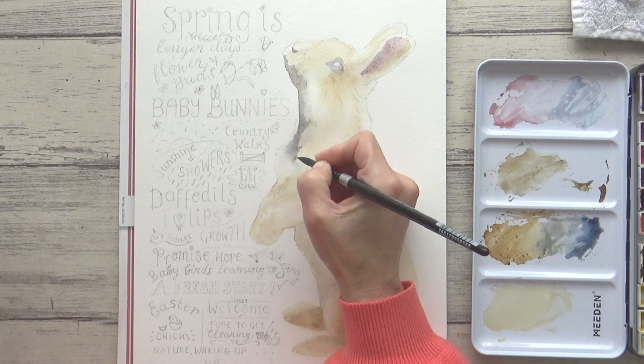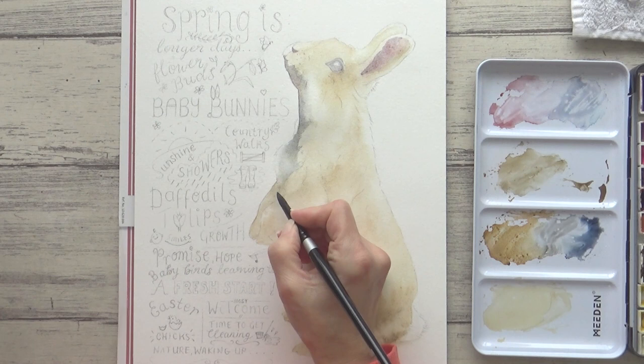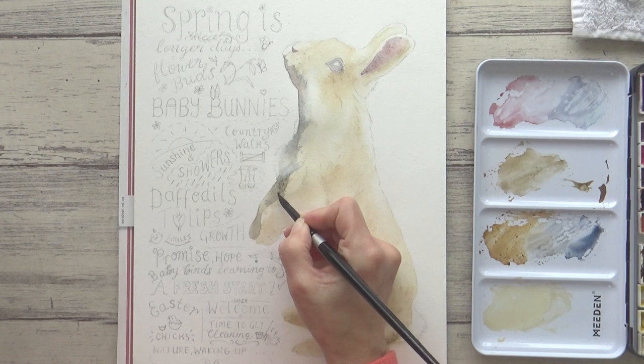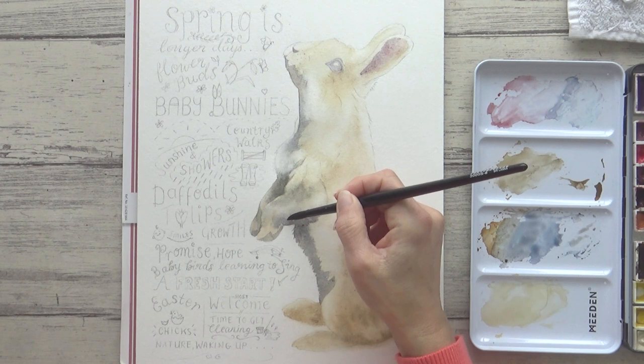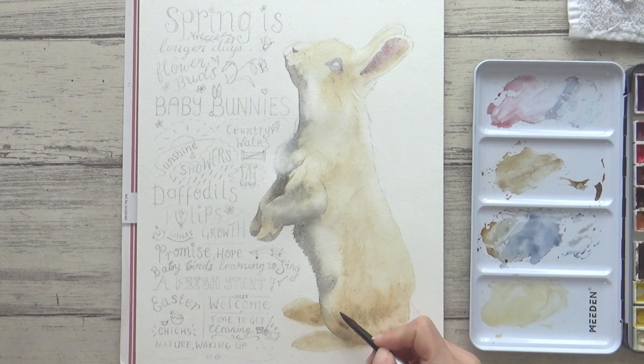I've been painting wet on wet up until now to keep soft mixes and edges, but here I add some definition to the lighter area of fur by dragging some of that darker mix onto the dry paper. I then add more concentrated paint to areas in shadow whilst the paper is still damp. I can lean the color more towards blue-gray or more towards green-gray just by picking up paint from a different part of my palette. So here on the front paws I mixed in more sodalite genuine, and on the fur at the bottom I lean the color more towards the earthy goethite.